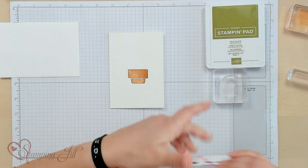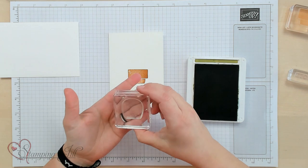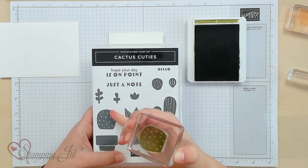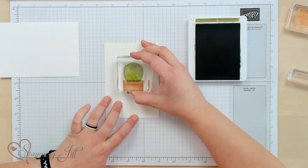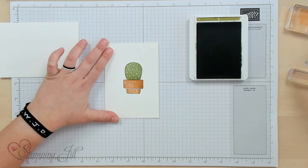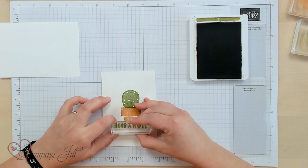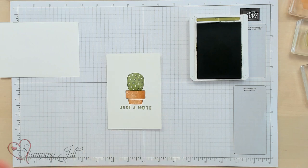Then I'm going to stamp in old olive. I'm going to stamp this cactus — maybe it's the medium one. You can see there are cute little ones, a medium one, and the largest one. I'm just going to stamp that cactus right inside the pot. Very simple. And then add a little saying right underneath — 'just a note.' Just like that. So simple but so darling.